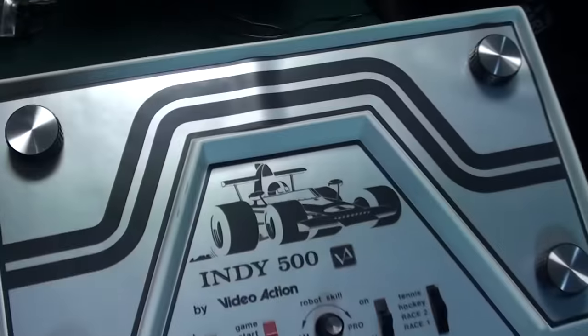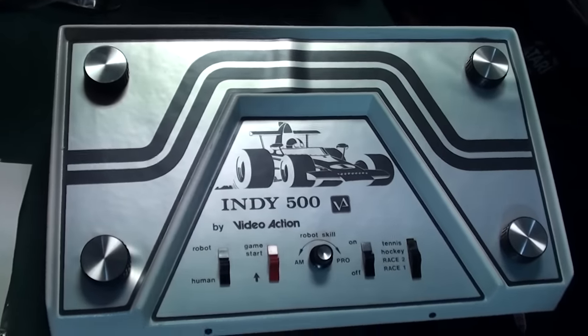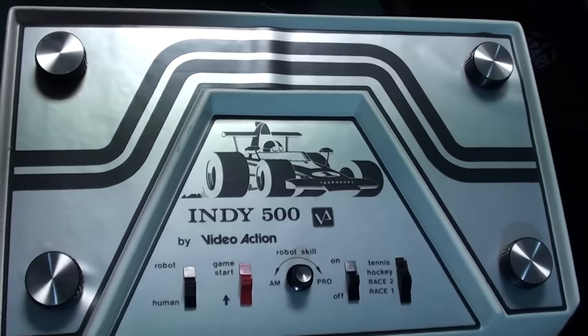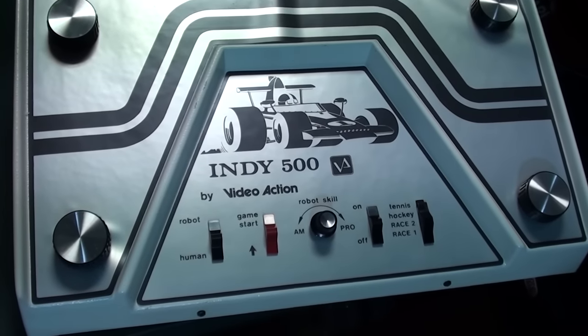My console needs a little bit of service, but I'm happy to announce it is functional. I'm going to show the race game, which is pretty interesting. I'm going to show the two-player game, so it's going to be loud — the sound comes from the unit itself.